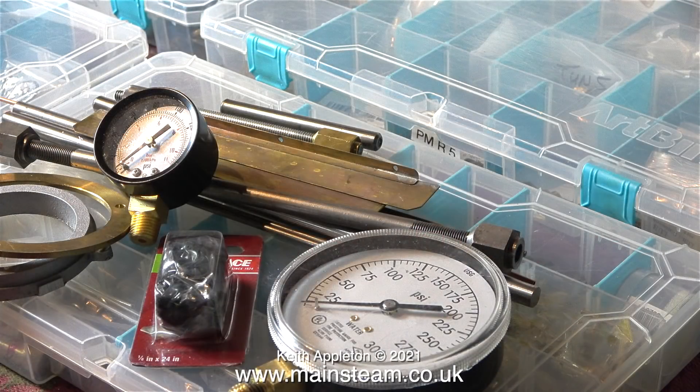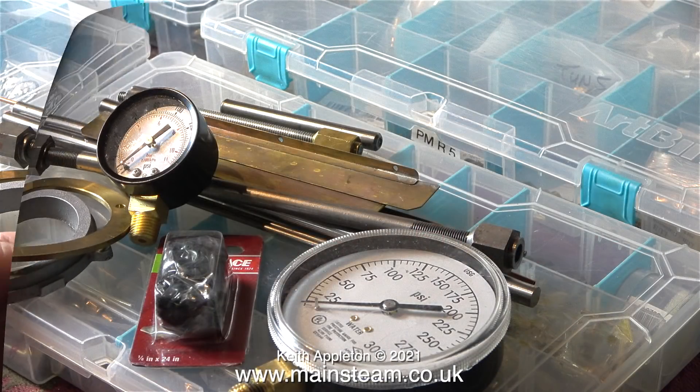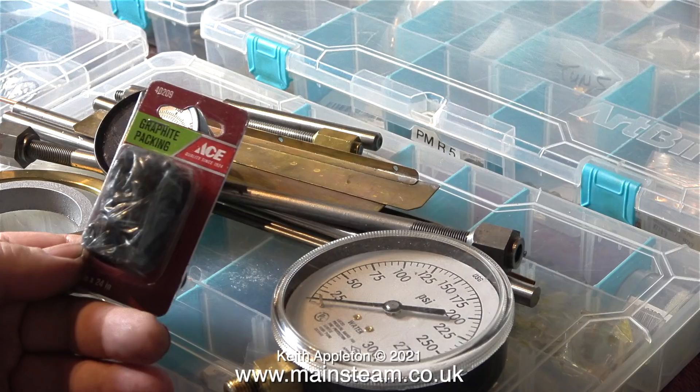This is a bit of a random array of bits and pieces: some scrap metal, a couple of pressure gauges, and this graphite packing. I wonder what this is like because the modern stuff in the UK isn't very good.